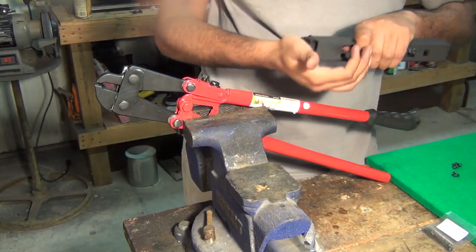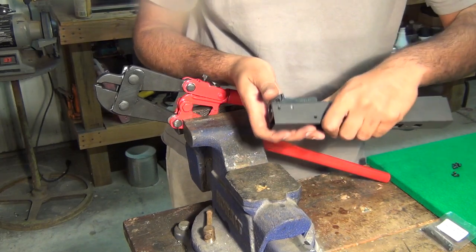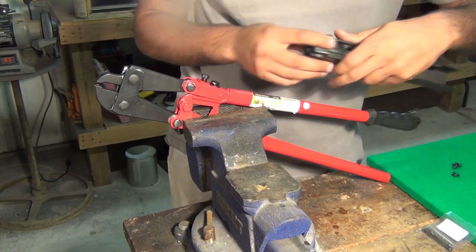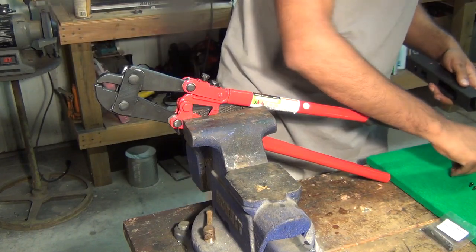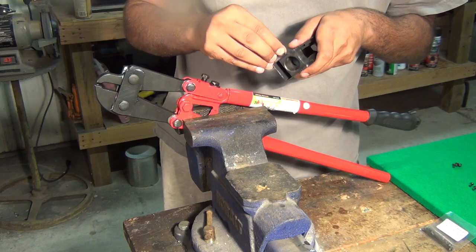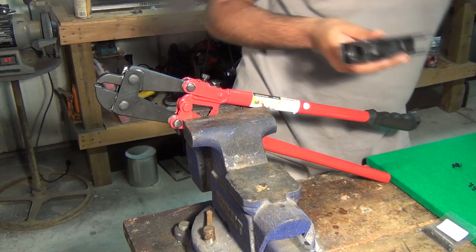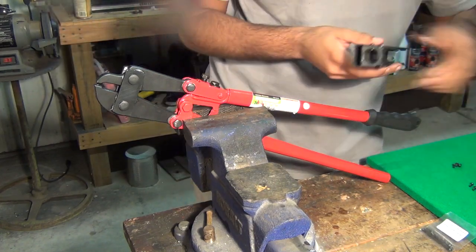What we're going to do is push in our trunnion like that and get the holes lined up. Make sure they're all lined up. I'm going to start with the very front ones and go ahead and push these in. Sometimes they might require a little tap with a brass and rubber hammer if needed.